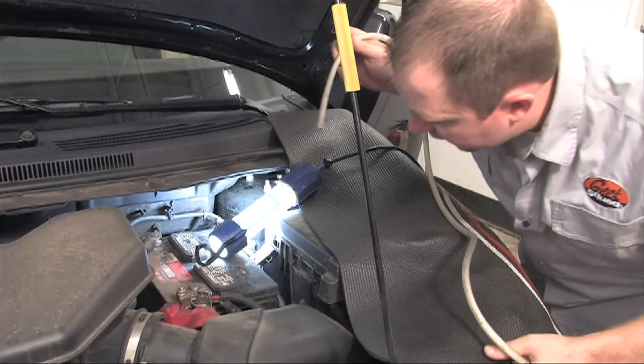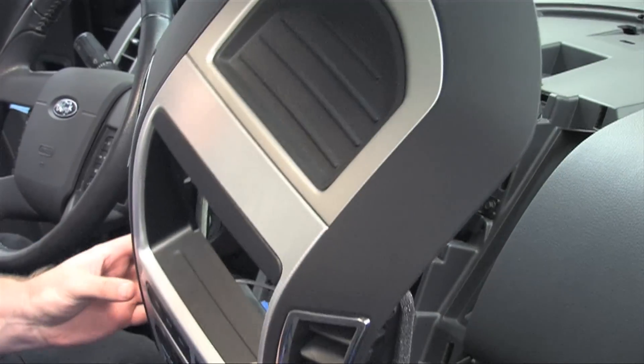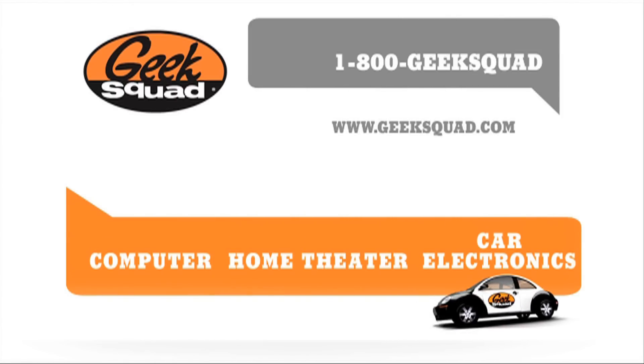Thanks for watching this episode of Geek Squad Installs. We hope you've enjoyed our walkthrough of an amp and subwoofer install in this 2007 Ford Edge. If you've watched this and feel inspired, try it yourself. If you need help, check out our other install videos, visit GeekSquad.com, or schedule an appointment with the Geek Squad Auto Tech at a Best Buy store near you.